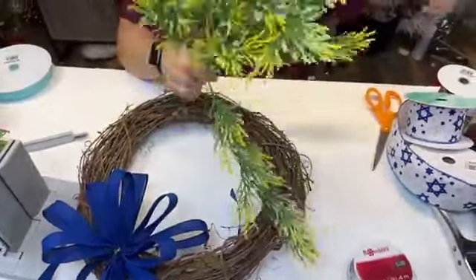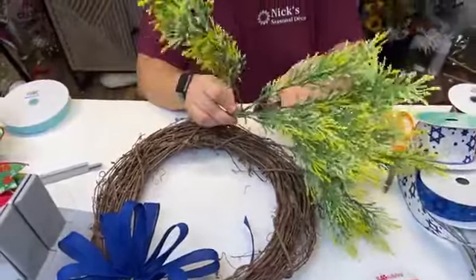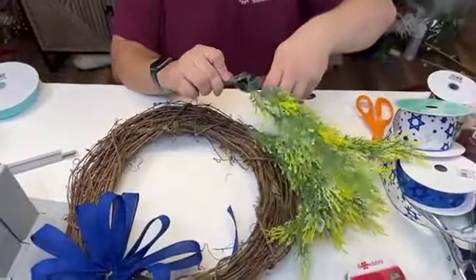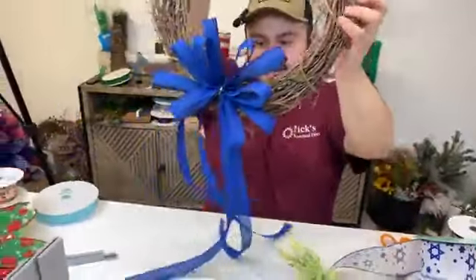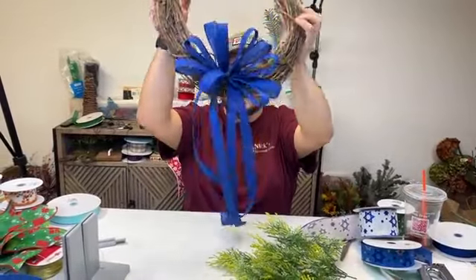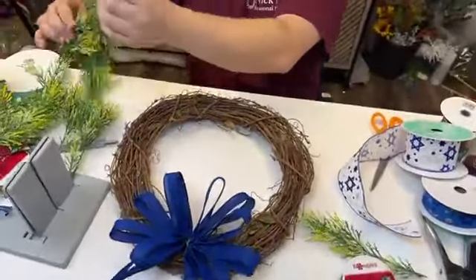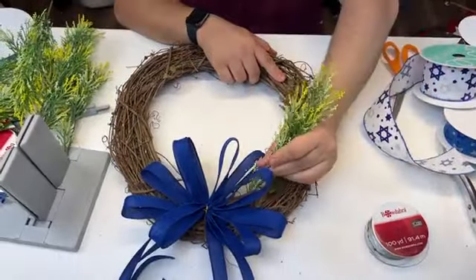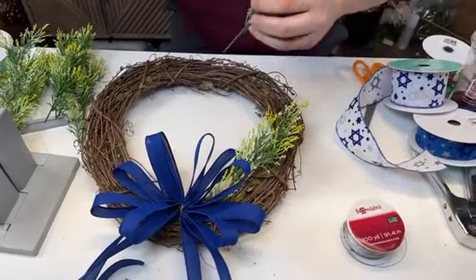We're going to take some of this greenery — I thought the yellow with that blue contrast would look really pretty. I didn't do anything with the tails yet; I usually save it to the end. I used to fluff during every step along the way, but I've realized you're going to have to redo it anyway. So we'll save ourselves the hassle and give it a good fluff a little bit later on.